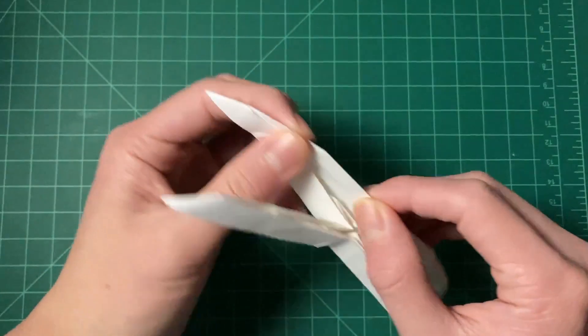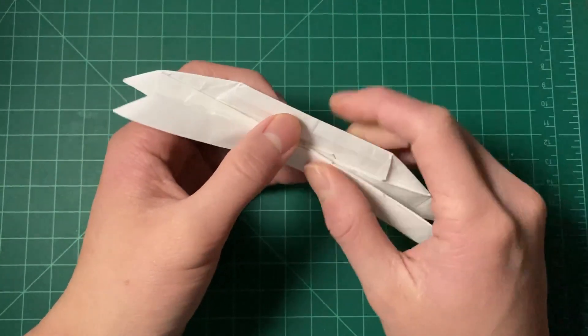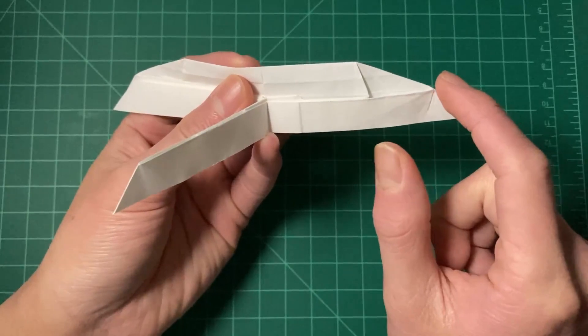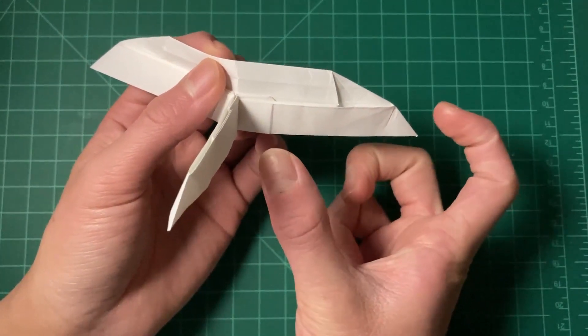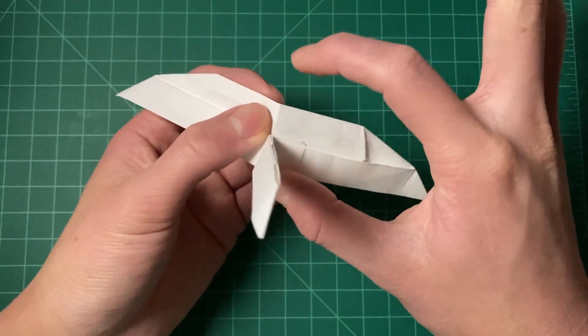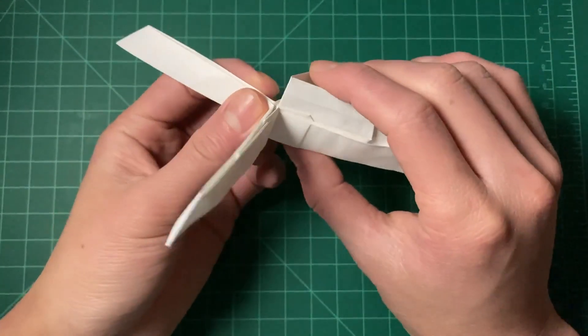With that said, even though we have a lot of precision, we can't practically shift higher than axial plus two. There are ways to shift higher — even infinitely high — but it requires a super long flap. You can see how the shifter takes up a good part of a flap, so shifting higher takes even longer to reach that elevation, and it becomes a super complicated structure that we won't cover in this course.